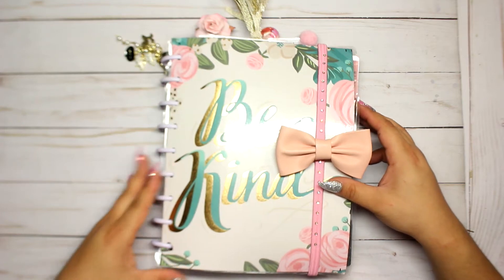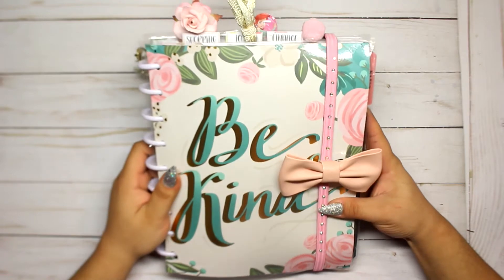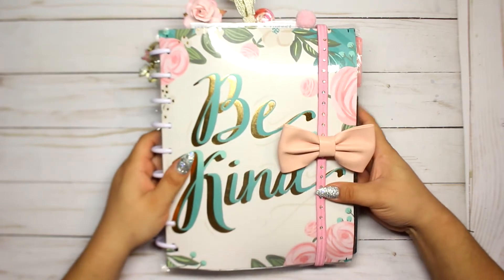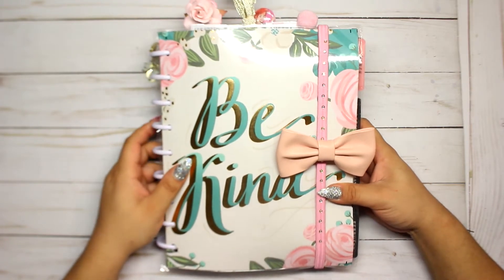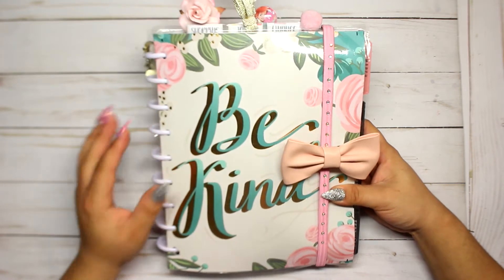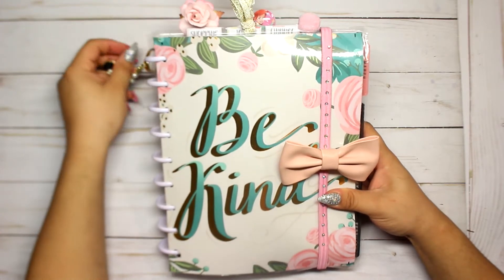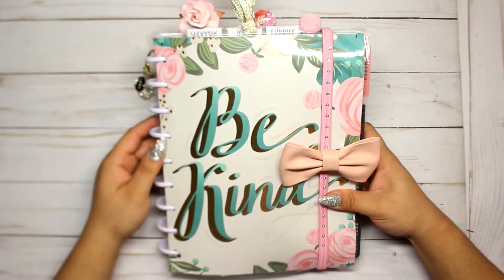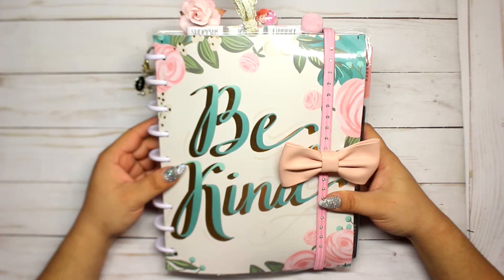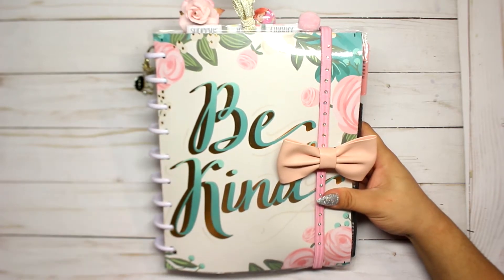Hi guys, welcome back to my channel! Today I'm going to show you my happy planner setup. I did do a lot of DIYs on this planner, so I'm going to show you everything I did. If there's anything you want me to show you how to make, just leave a comment and I will try my best to do a video on it.